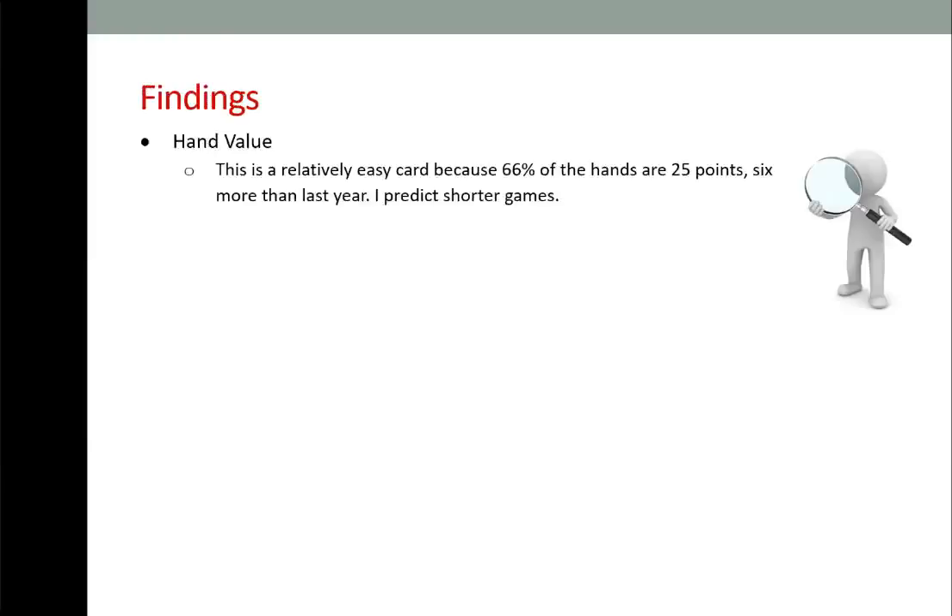This is a relatively easy card because 66% of the hands are 25 points — that's six more than last year. So I predict shorter games overall.